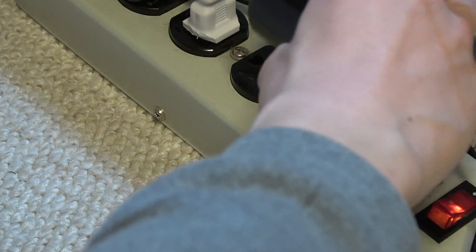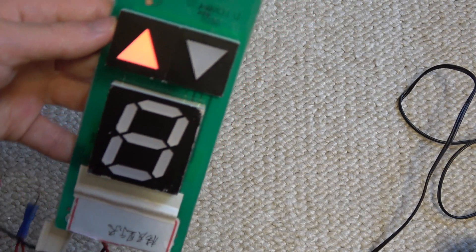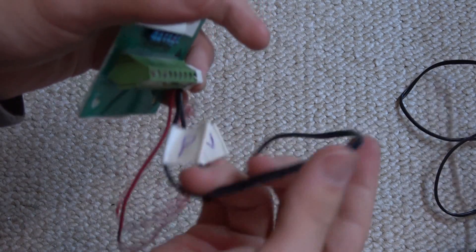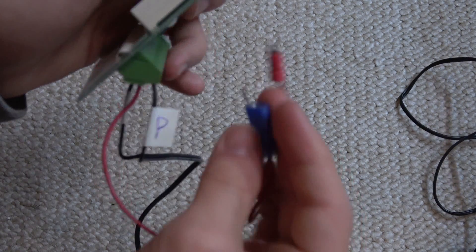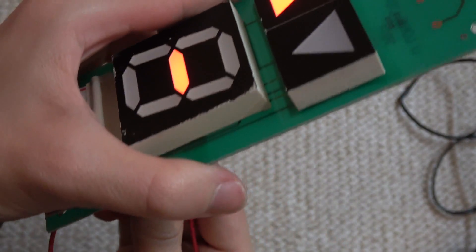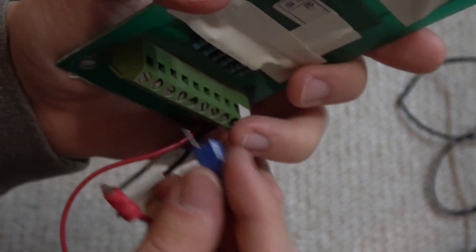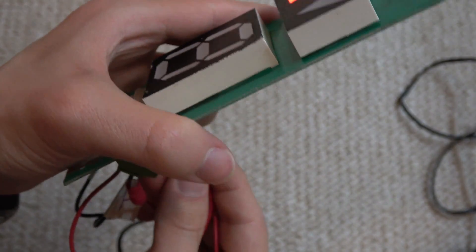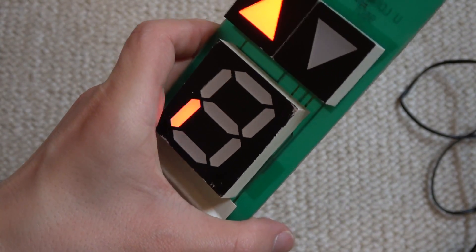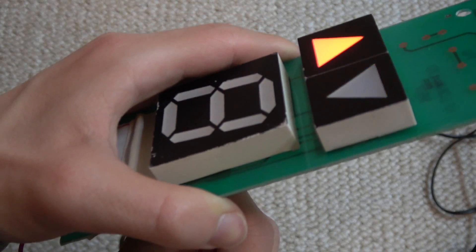All right, let's go ahead and plug it on. Look at that — the up arrow is lit! Let me turn off the lamp so you can get a better view. And what you can do is take this second wire right here and tap onto these screws right here — and watch, they light up! With this red wire you can do the same thing too — the down arrow lights up.